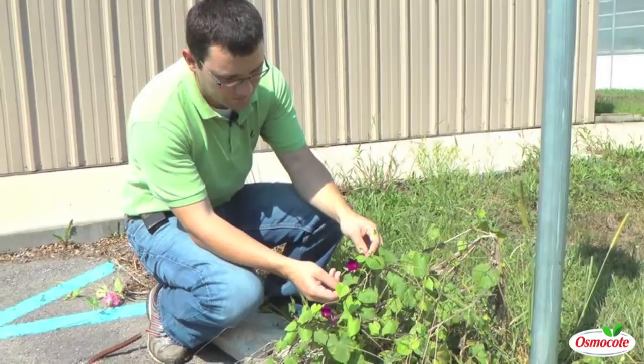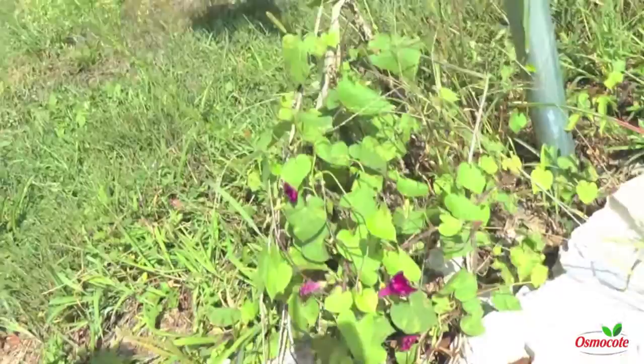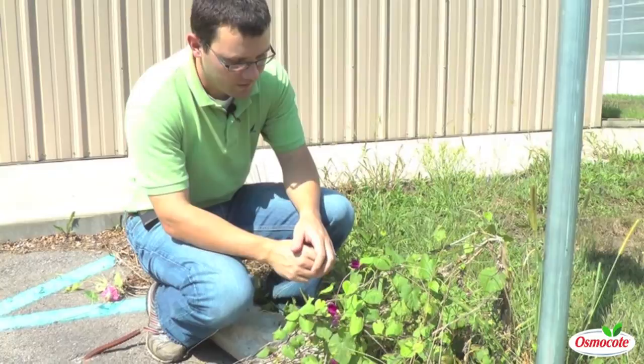This is tall morning glory. It's an annual. You see a distinct heart-shaped leaf. It has a flower that looks very similar to the ornamental morning glory. This may, in fact, be an escaped version of an ornamental morning glory. The opposite may be true as well — this may be the progenitor of our ornamental morning glories. Nevertheless, this is called tall morning glory. It's an annual in the morning glory family.